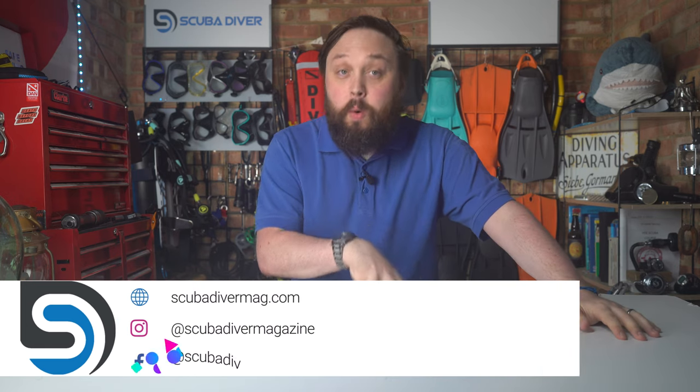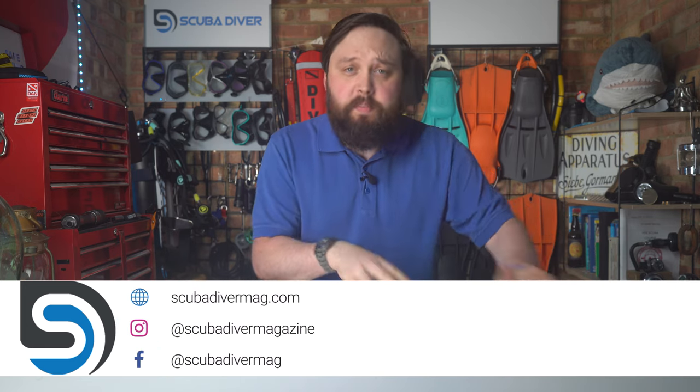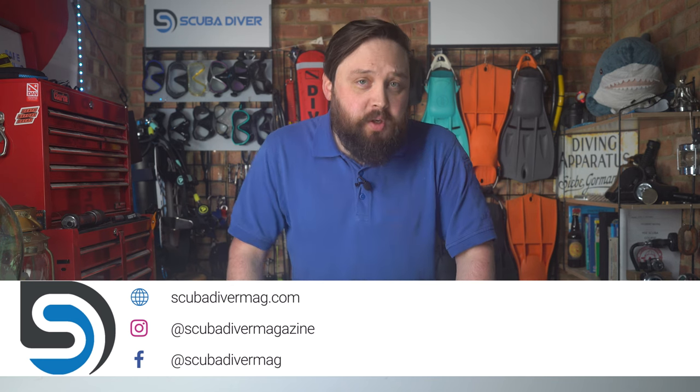Hi, all of you awesome scuba divers out there. Welcome to Scuba Diver Magazine, your favorite place for the latest scuba diving news and reviews.